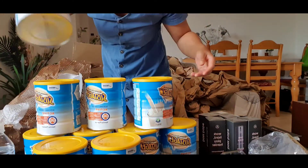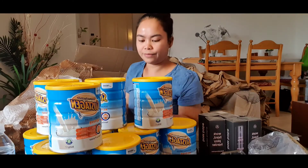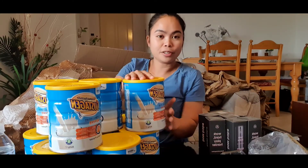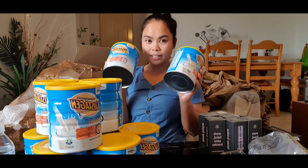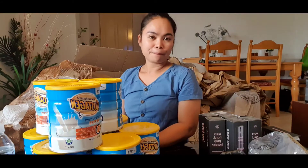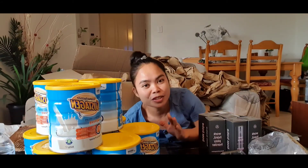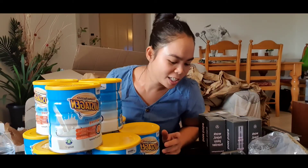I spent a lot of money this month but it's alright — we're not doing this all the time. So this is it guys — 10 pieces of milk for my mom, and for myself the GoPro, the Calvin Klein bag, and the perfume. That's my Mother's Day gift. Thank you to my very supportive husband.